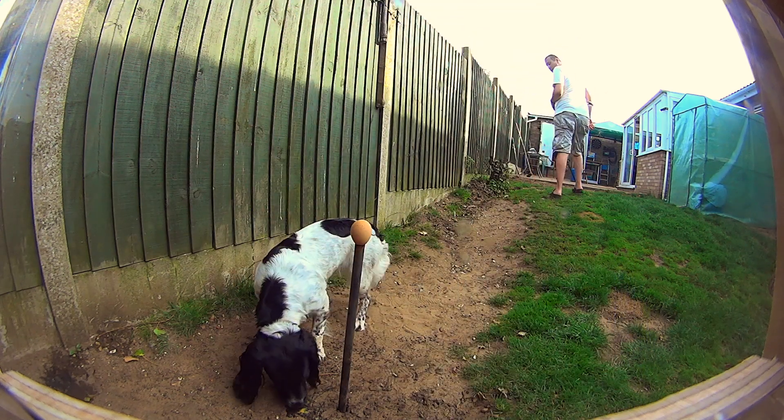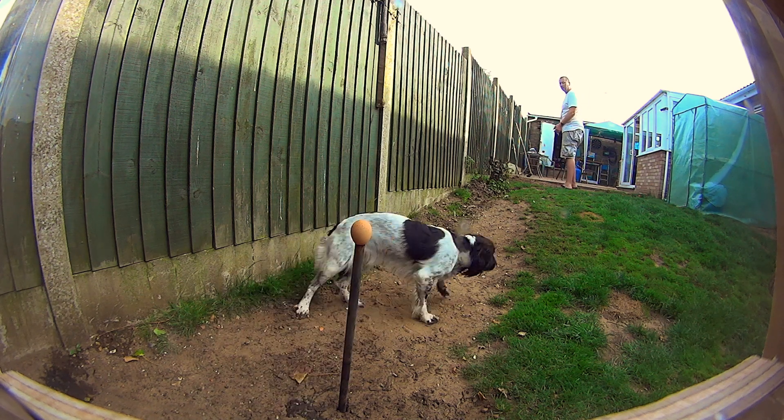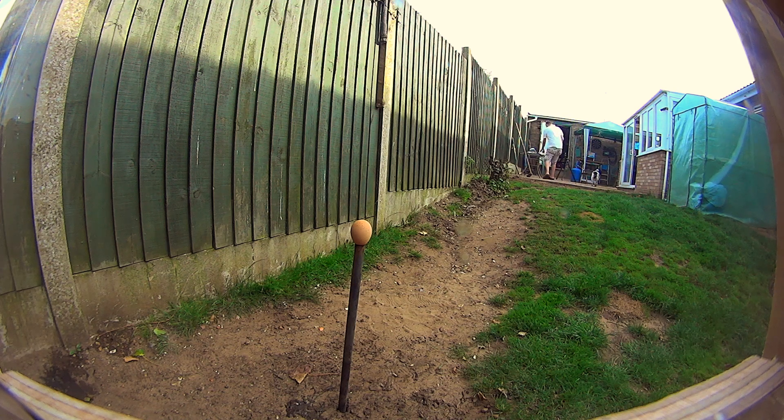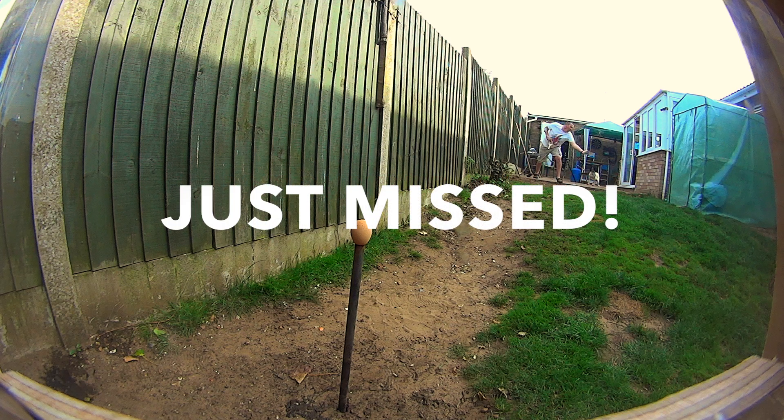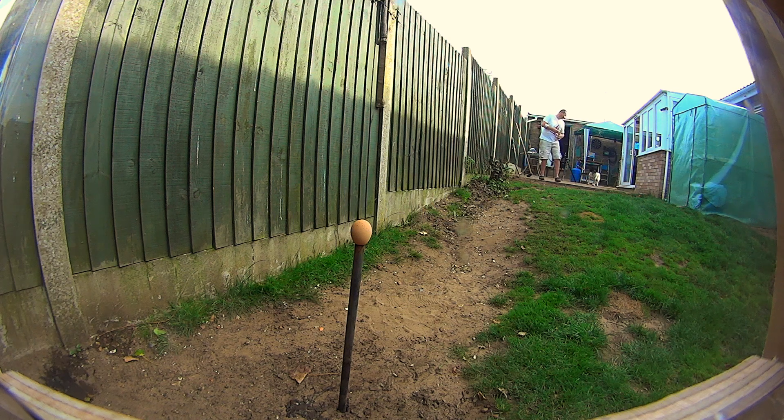Come here Jess, heel. Come here Jess. That's a bit of a cool bat. Come here, Jess.